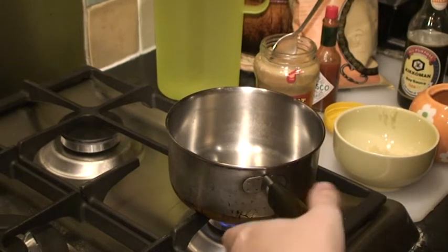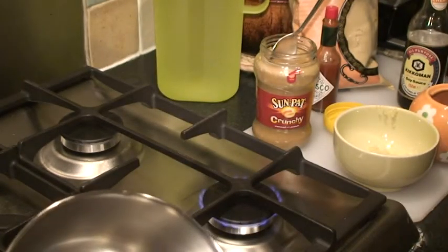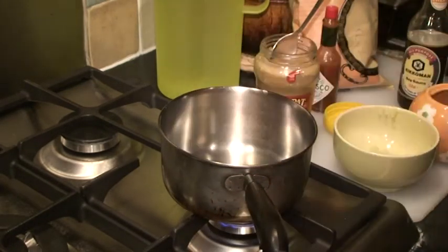To make the peanut sauce, get a small saucepan and put it on a fairly low heat so that the peanut butter is not going to burn. Just let it warm up a little bit.